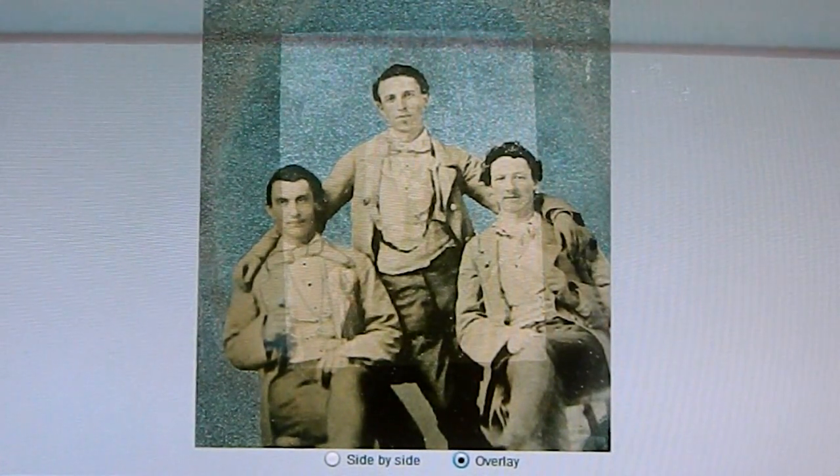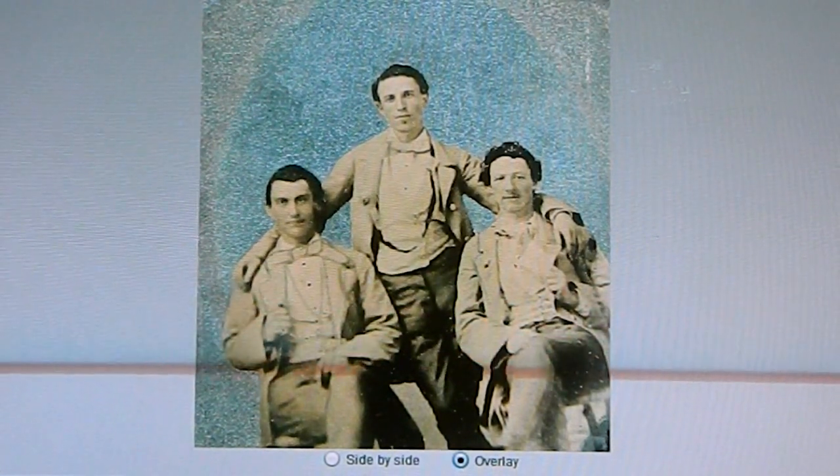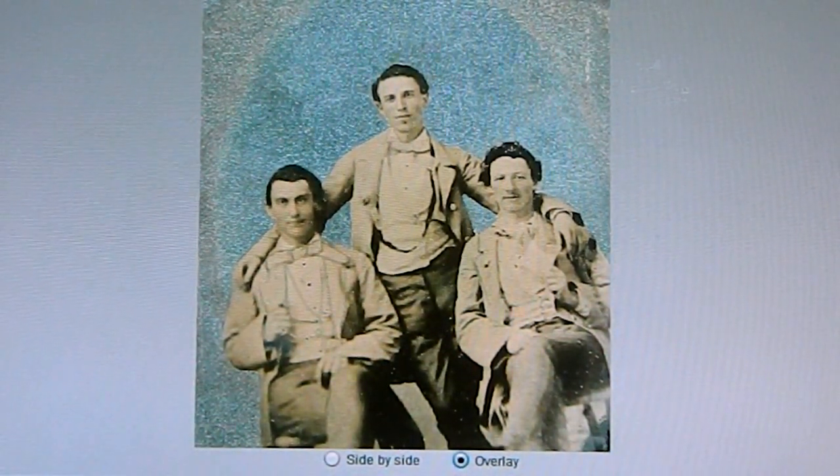To give you an idea of our photo here, we'll bring out the known photograph of William Bonney and we'll see how the body structure really corresponds.